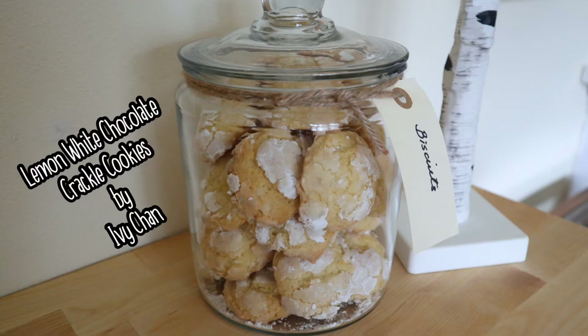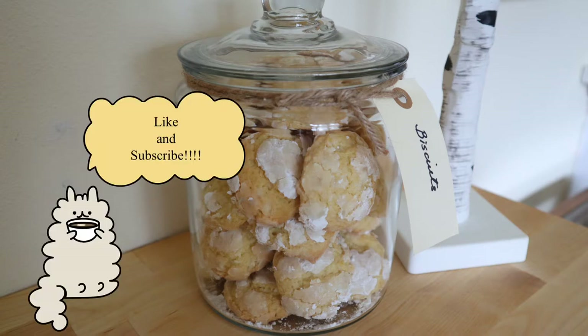Hello everyone, welcome back to my channel. I'm Ivy and today we are going to be making this super easy but extremely pretty and tasty lemon cookies. If you are a lemon lover like I am, you will definitely enjoy these cookies.